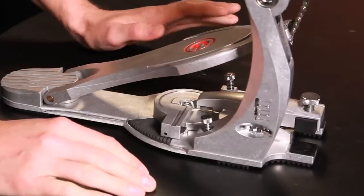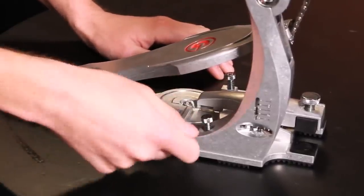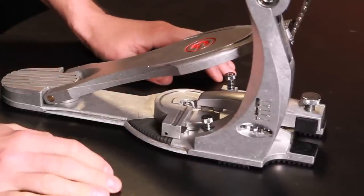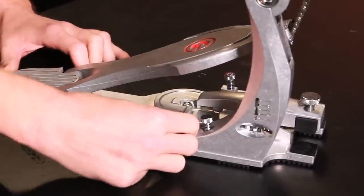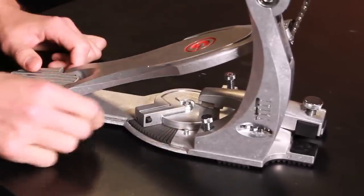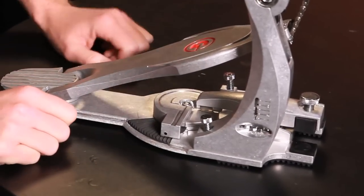One of my biggest pet peeves with bass drum pedals is attaching it to the bass drum. Most bass drum pedals have a wing nut right here to tighten the hoop clamp down. This pedal is so easy — all you have to do is slide it onto the bass drum, pull this ratchet lever back, and you've got it locked into place. When you want to remove it, press the quick release button, slide it forward, and you can remove it very easily.